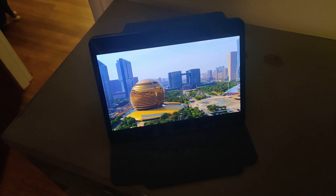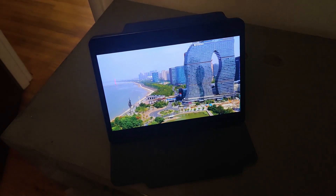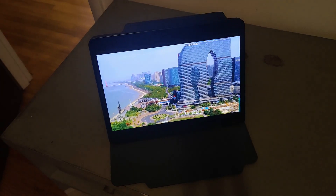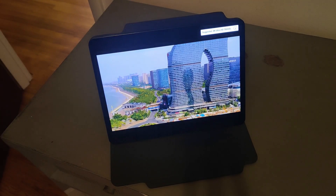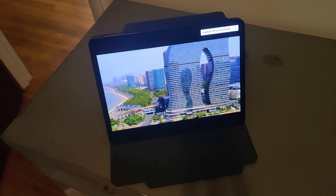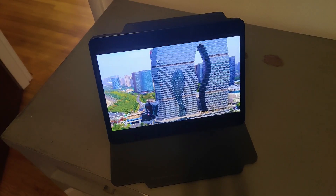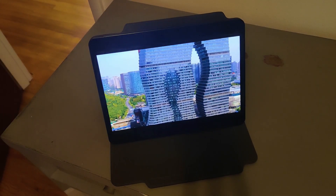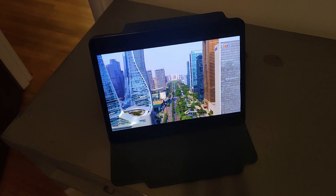The last hardware thing I'd like to talk about is the display. The display is great — it's got deep blacks thanks to it being an OLED, which can disable the backlight for black pixels. The color accuracy is good, the viewing angles are good, and it's got a pretty high DPI, although I don't know the exact resolution because I never put that in my bullet points for this video. So overall, the display is pretty good.